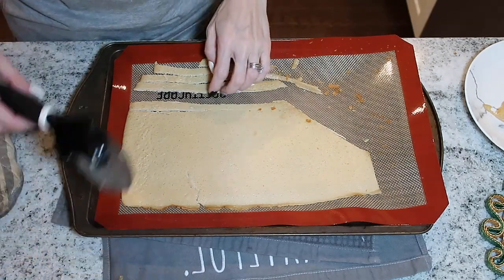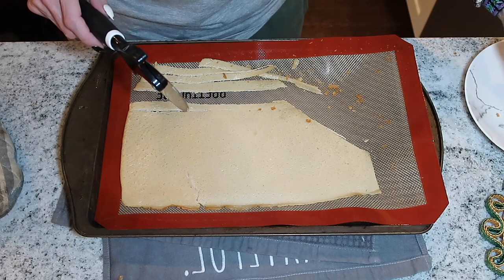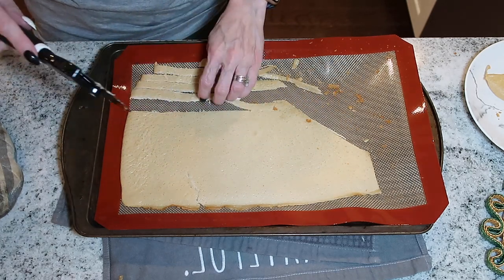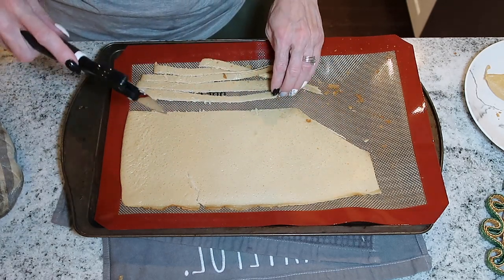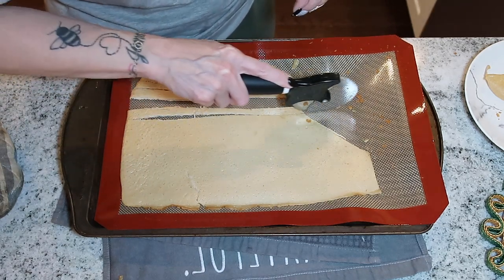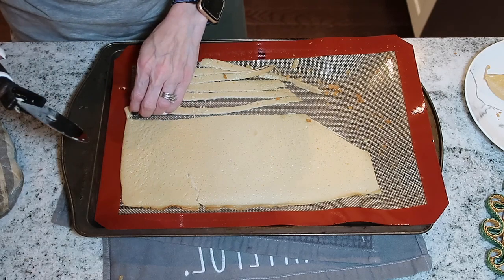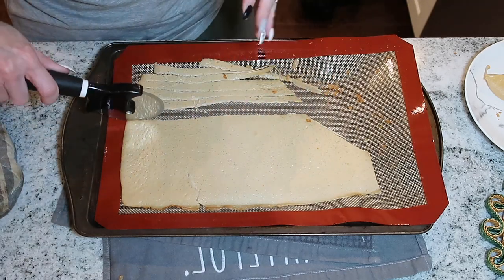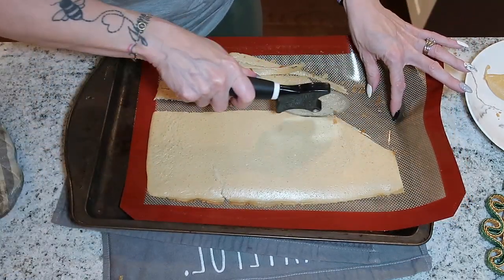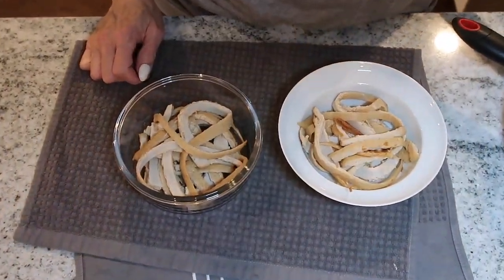I've started cutting the noodles. The edge piece was much thinner than the rest, so I set it aside — I'll give all three dogs a little treat later. I'm slicing the rest into noodle strips. I'm splitting this into two servings rather than three, since my pan was smaller than Anita's and I have fewer noodles than she would have made.